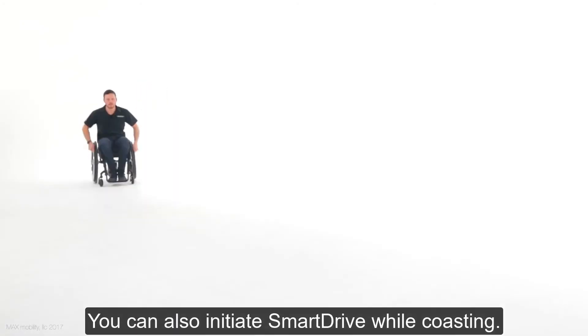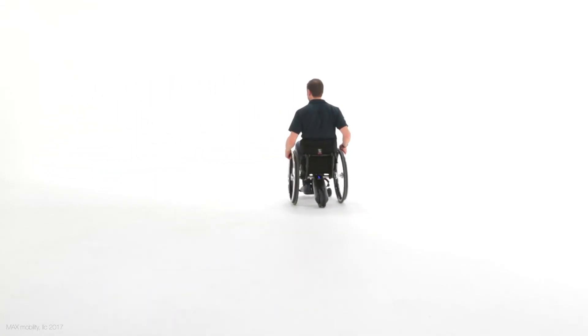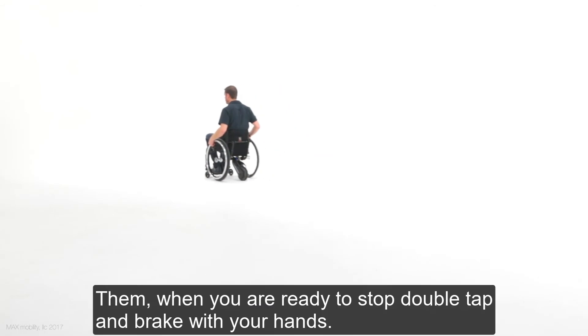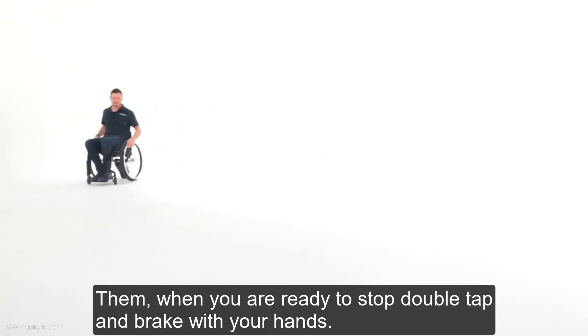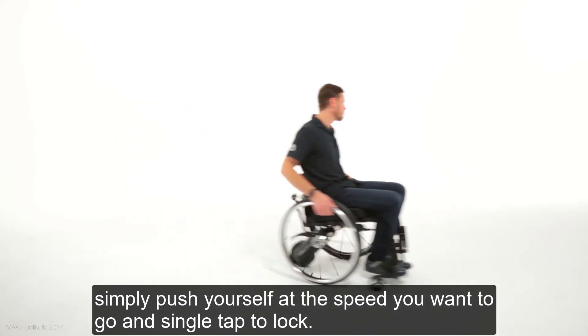You can also initiate Smart Drive while coasting. Then, when you're ready to stop, double-tap and brake with your hands. While coasting, if you want to increase speed, simply push yourself at the speed you want to go and single-tap to lock.